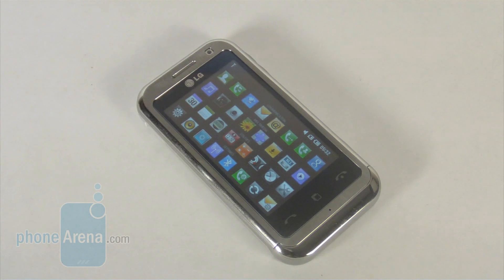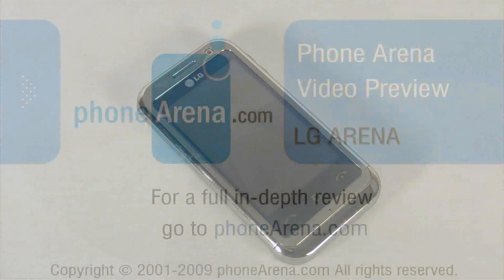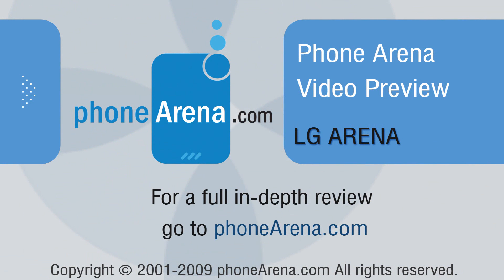We hope this preview has helped you get a rough idea of what to expect from the LG Arena. We believe it's worth your while because of its beautiful and comfortable S-Class 3D interface. Whether or not it has what it takes to challenge the king of all touchscreen phones — the iPhone — remains to be seen, and something we can get down to when we finally get our hands on a retail unit. Thanks for watching.